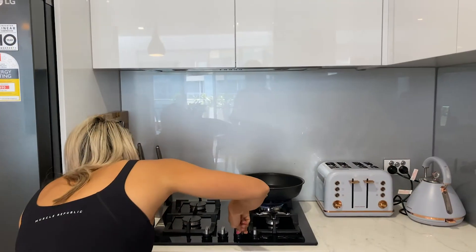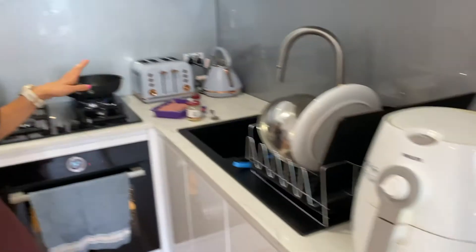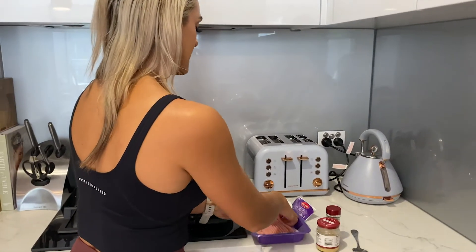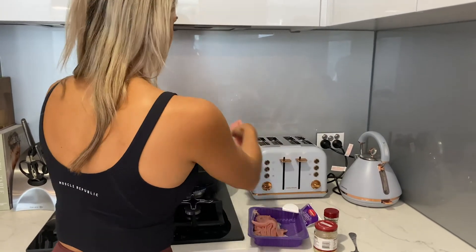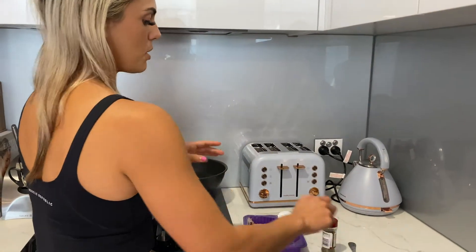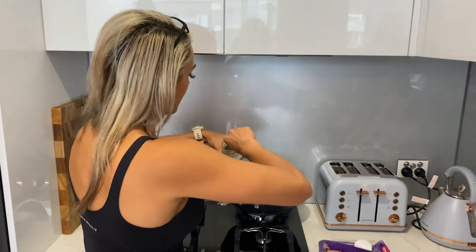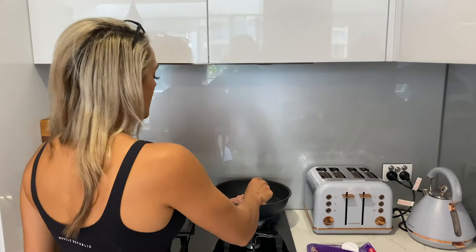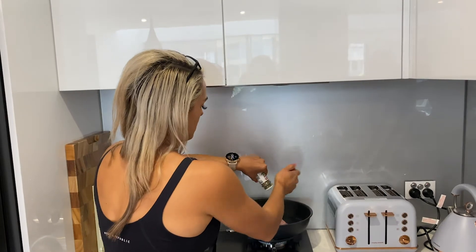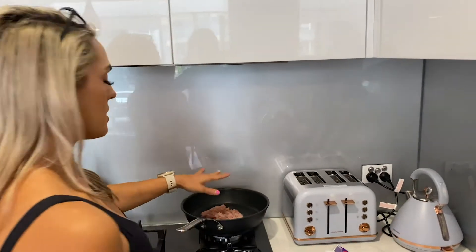I'm going to preheat my air fryer — I'm just going to put it on 160 while I'm cooking up my mince meat. I'm going to put half of the turkey mince right in here and cook it up. I'm also going to add some garlic in there for a little bit of flavoring. These are really simple — you can add whichever spices you want. We're also going to add some Italian herbs to this mixture.